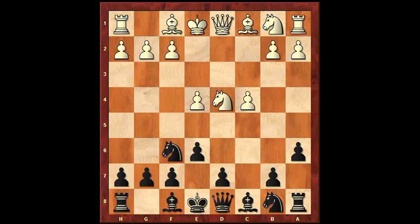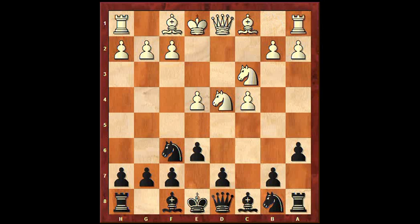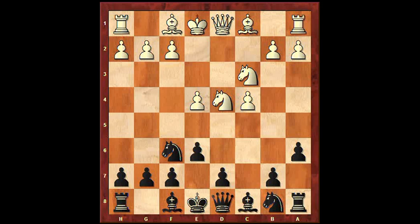Knight f6, and the e-pawn cannot be pushed like this, because simply of check — winning the pawn here with check. So after knight f6, protecting the pawn is correct. Queen c7 now, which we prepared with a6 and e6, so that these squares are taken away from the white knights.